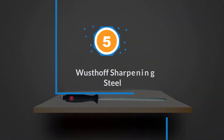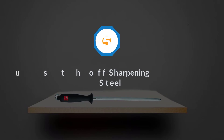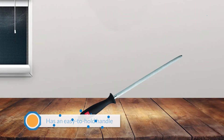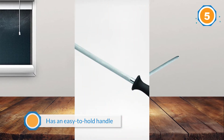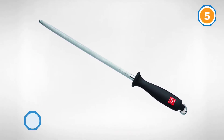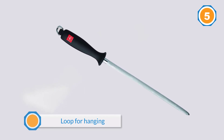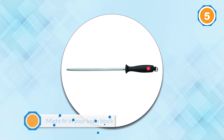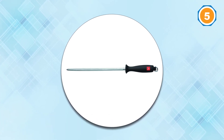Number five: Wüsthof Sharpening Steel. Technically, a sharpening steel doesn't sharpen a knife — it actually hones or straightens the fine edge that gets bent during use, which makes the knife seem dull. That bending isn't visible to the naked eye but still affects the way the knife cuts. This steel has an easy-to-hold handle and a loop for hanging, or it might fit in your knife block. It is magnetic, so it collects any metal dust created during the process. Knives should be honed regularly, making a sharpening steel an important tool to have in your kitchen.